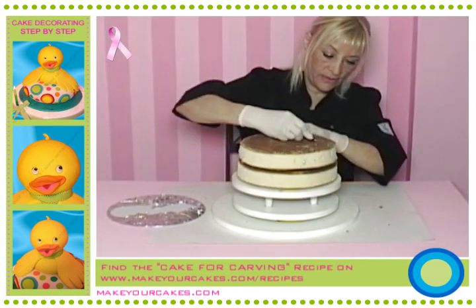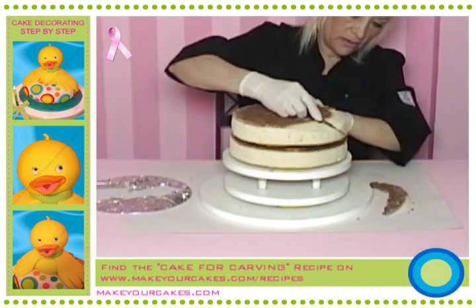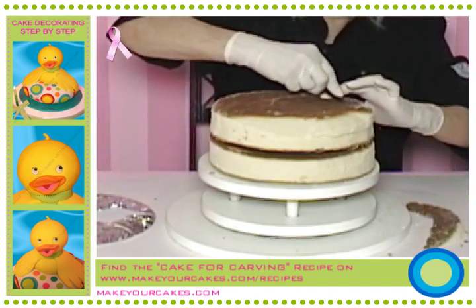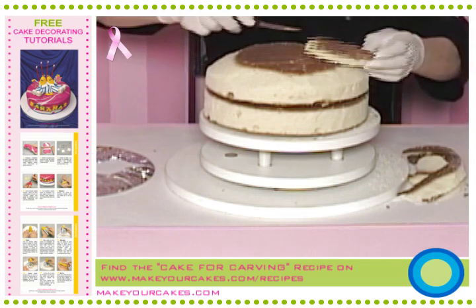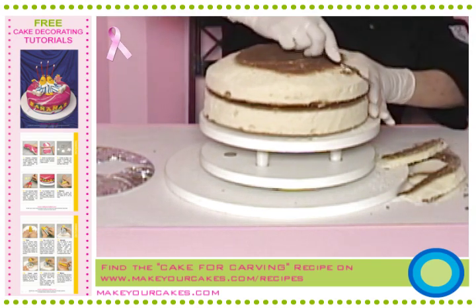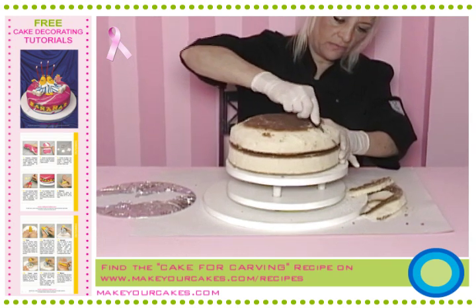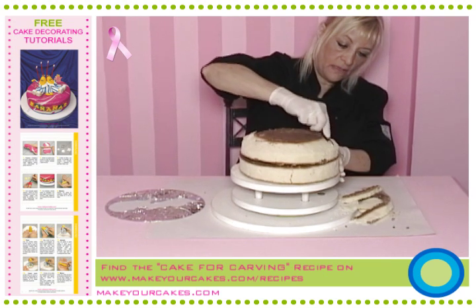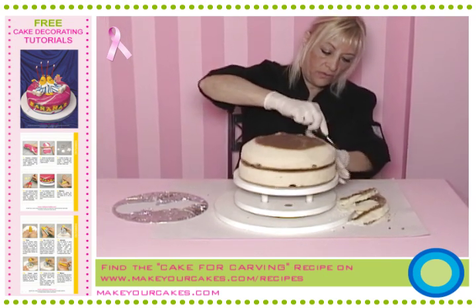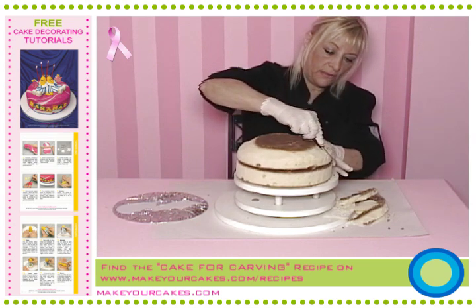If we don't do it like this, it'll be difficult to have a nicely rounded shape. Then we start trimming it. It's always better to take a little off at a time. When we finish trimming one side, we make the angles more rounded. Let's go round again a little bit. We check how it looks, if we like it. We turn it over again and leave the top of the cake as it should be.